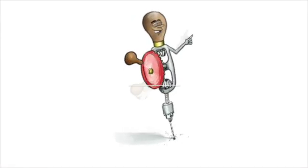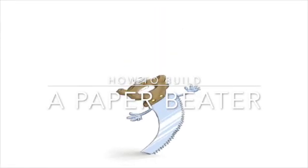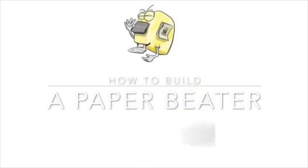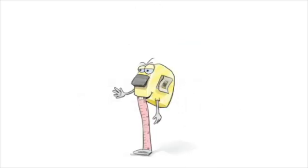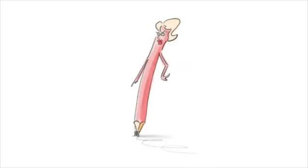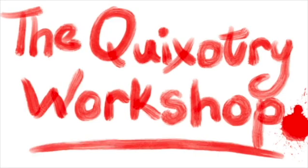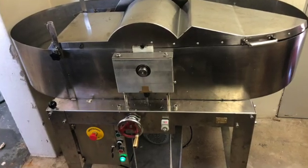Hi, welcome to the Quickstree Workshop. My name is Christoph and I'm busy building a Hollander beater — it's a paper mill. If you see my previous video on what is a paper beater, you'll understand more of what I'm doing.